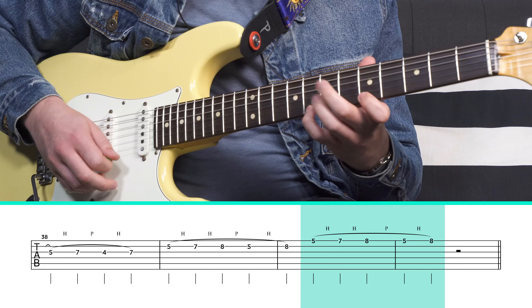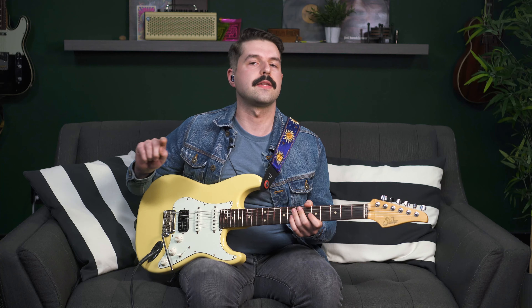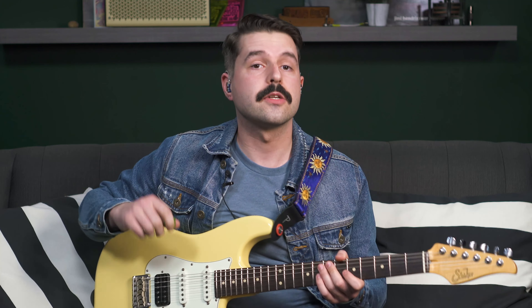Let's do a tough one. We're going to do one, two, three, one, three. We can spice this up by moving the one and the three at the end to the next string. So this means one-two-three on the sixth string, then doing one and three on the fifth string. Then repeat that on the fifth and fourth string, fourth and third, and so on.